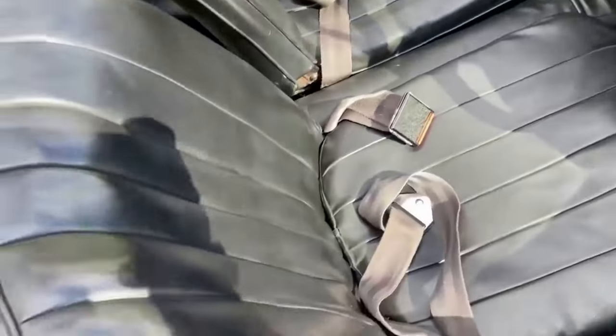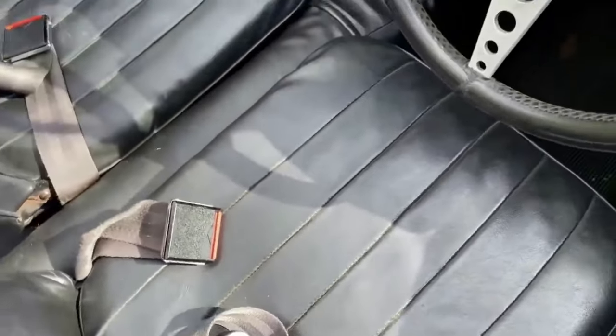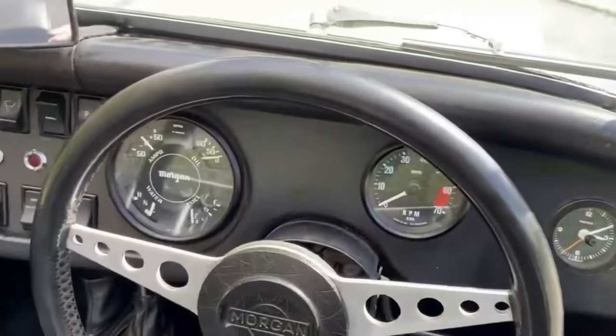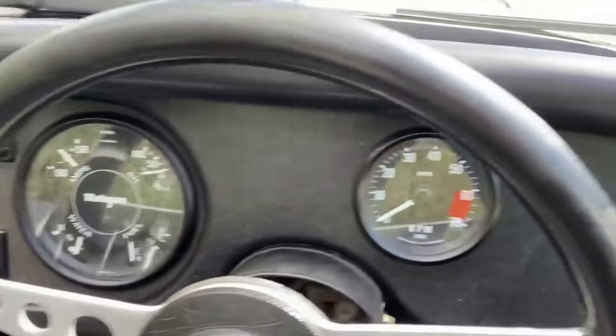Let's take a quick look at the interior. The driver's seat's all good, a little bit of wear on the edge of the seat there. Passenger seat's good, you've got your seat belts in the front. Dashboard, very original, unlisted — not had anything cut in for radios or speakers.